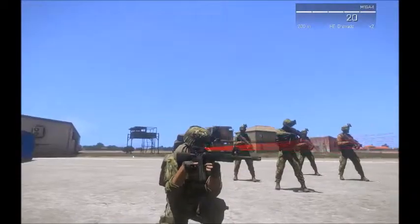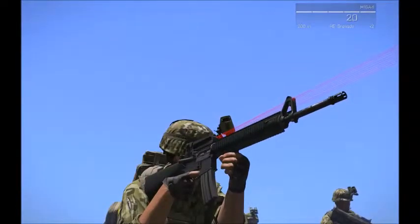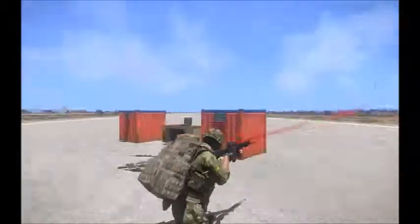And like the M4A3, this weapon can accept rifle optics, close quarters optics, flashlights, and suppressors.